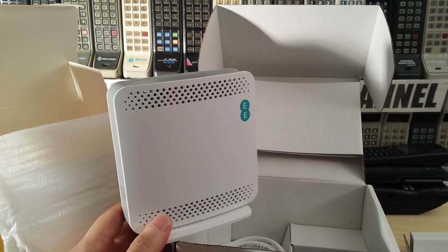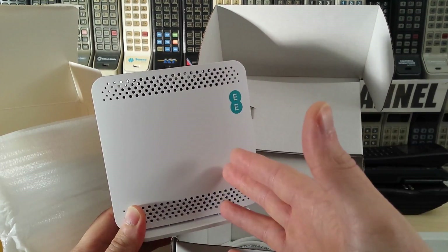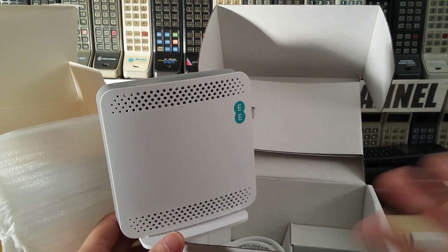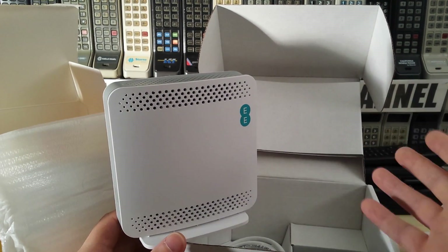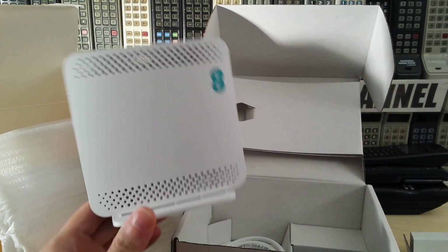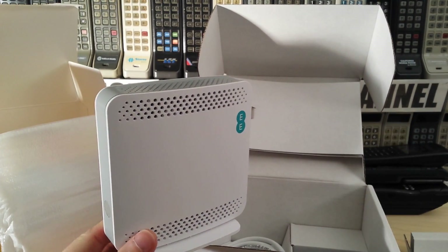It's important to know that if you get one of these, anybody with an Orange, T-Mobile, or EE phone will be able to use it. You don't actually have control over which cell phone numbers use this — it's what's known as an open cell, an open microcell or femtocell. The Vodafone one, on the other hand, gives you complete control over who uses it. You can assign yourself, your wife, your friends, and they'll be the only people able to use the femtocell — meaning your calls will always go through. Whereas on this, EE retains control of who uses it, so there is a certain lack of control with these ones.